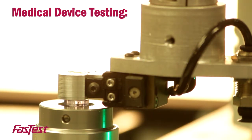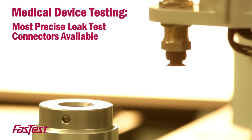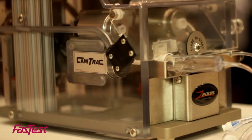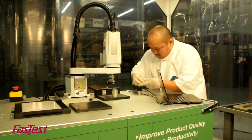With no room for errors in medical device testing, FasTest designs and engineers the most precisely tested connectors available. Our patented connectors for testing standard and non-standard catheters, medical tubing, lures, and lumens are manufactured under clean room protocols.